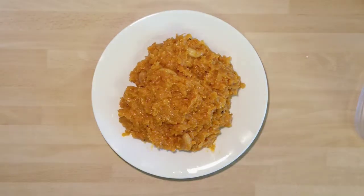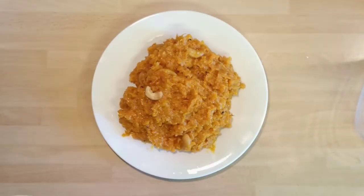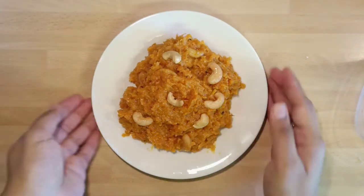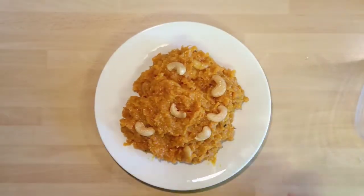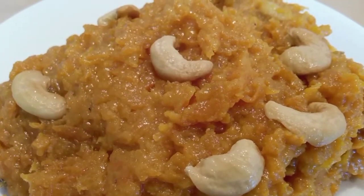Serve it onto a plate and garnish with the remaining cashews on top. On eating, you will feel the taste of cashews and malai. This is the same way they prepare it in restaurants. It tastes very delicious if you refrigerate it for at least half an hour before serving.